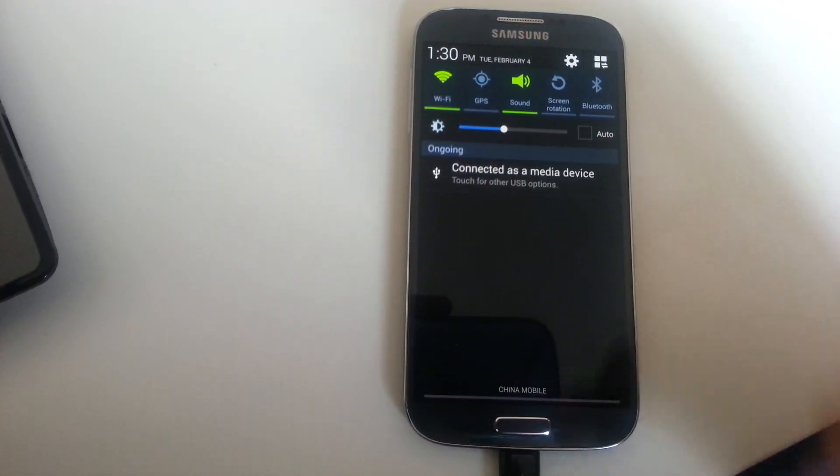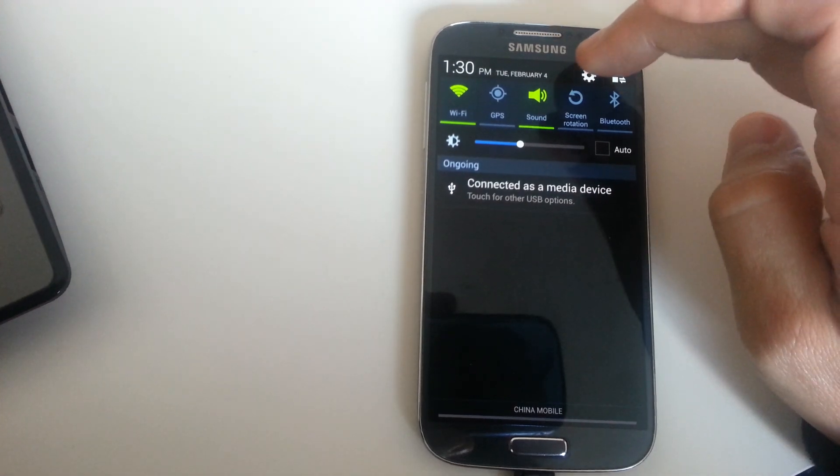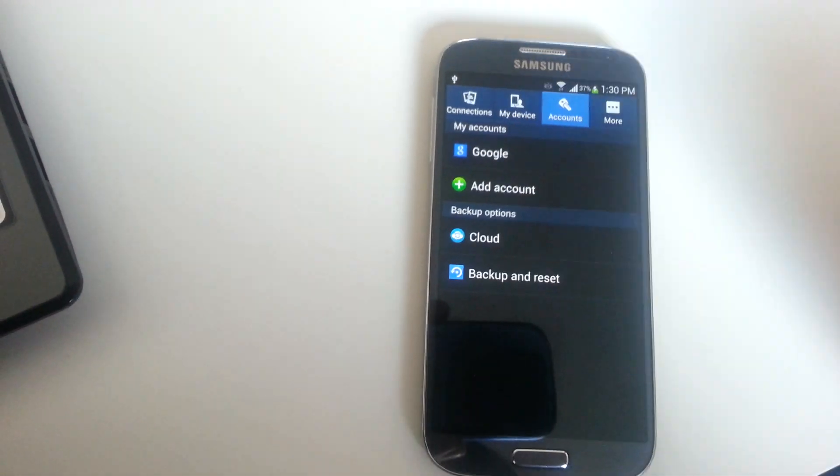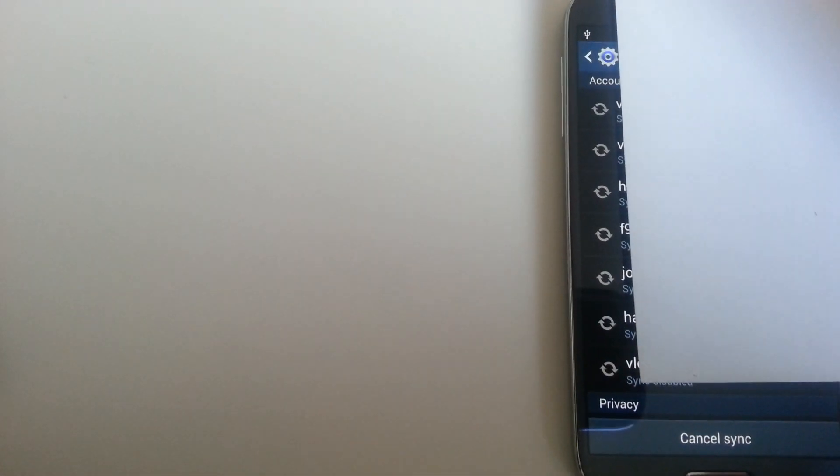Now to delete a Gmail account, go back into Settings again and click on Google. These are all the email addresses listed here, and you pick whichever one you want to delete — you have to delete them one by one.